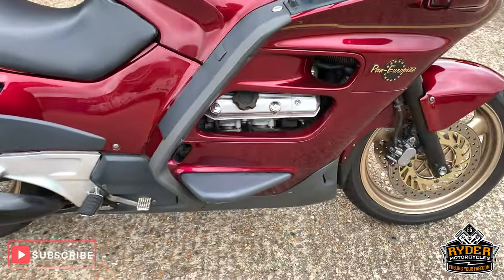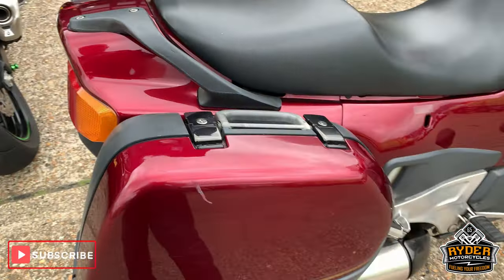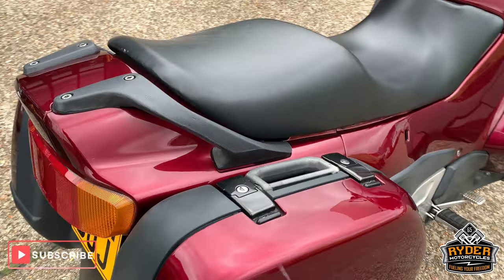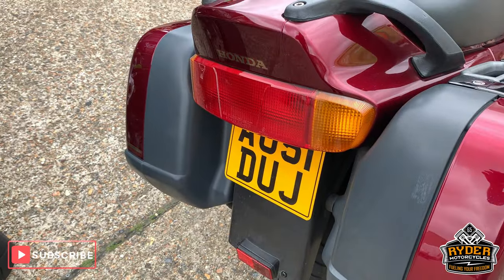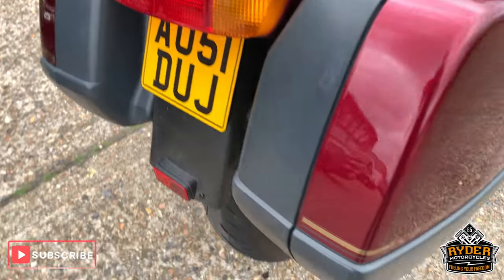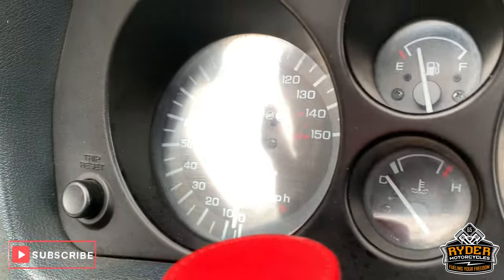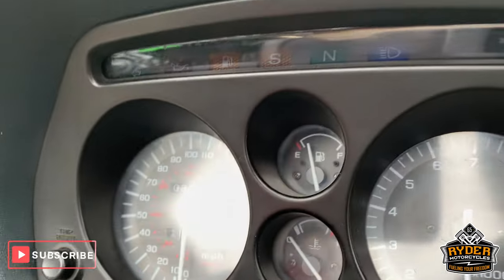Right, today in our show we have this quite nice ST1100 Pan European. This is a 51 plate, so it's fairly old, with 30,082 miles.